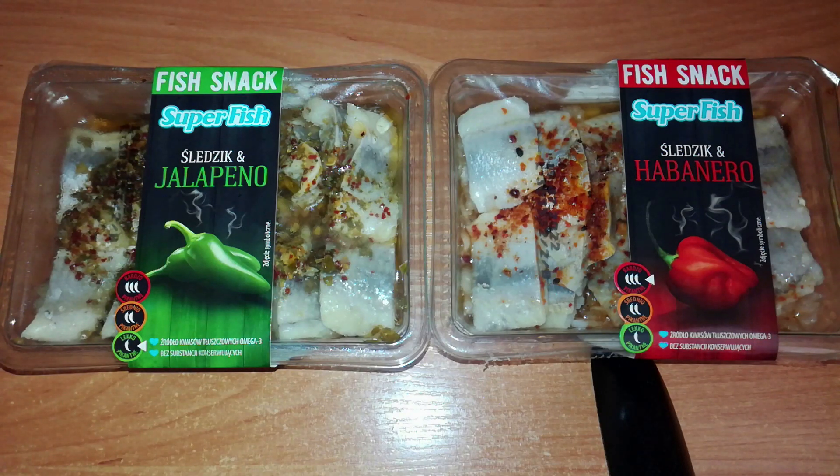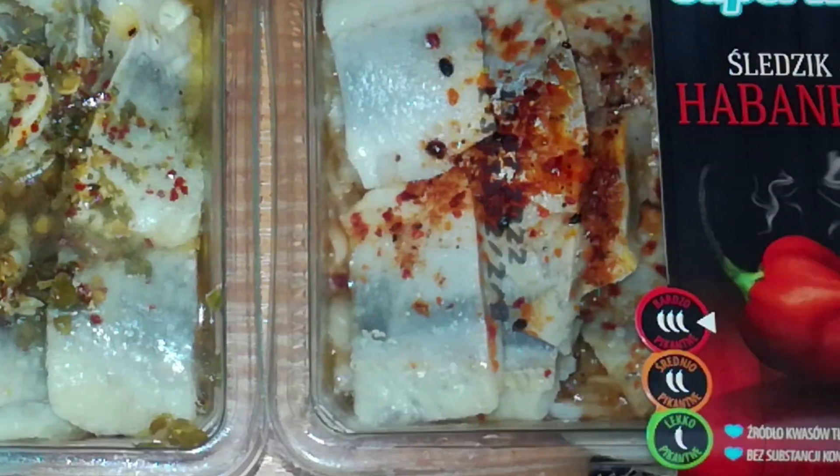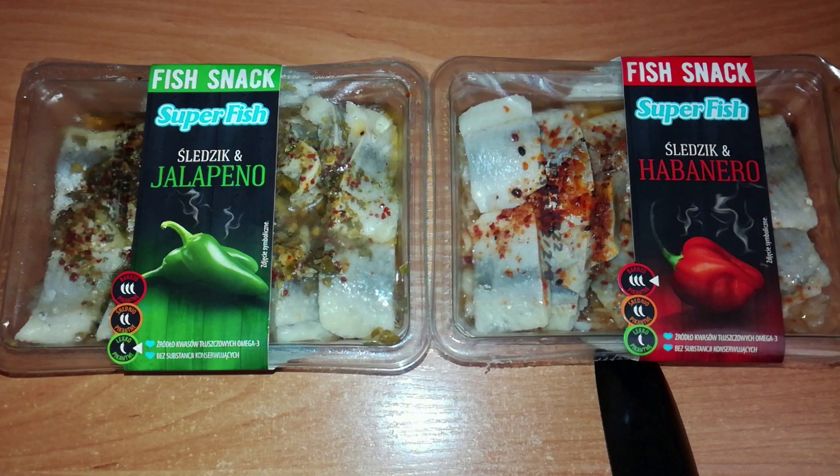Ziz here, greetings! In this hot or not, I smell something fishy — and this is herring fish. One is with jalapeno and the second is with habanero. It's from the brand Super Fish. They look nice.